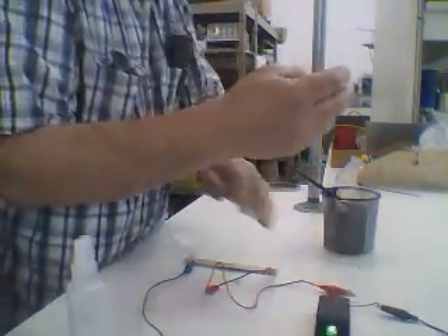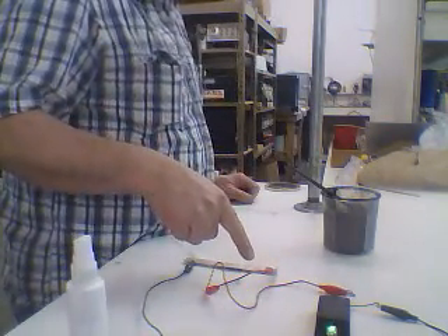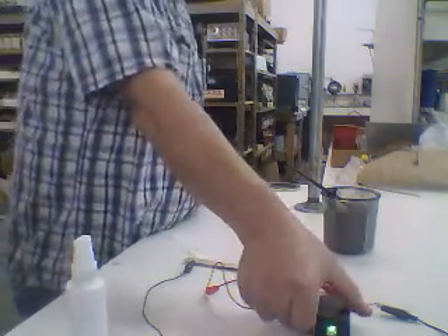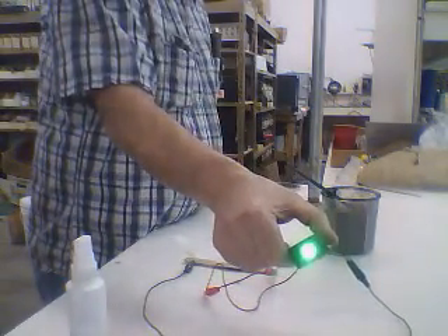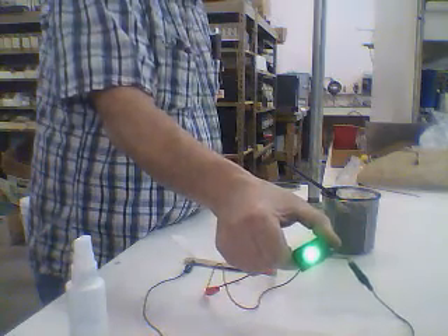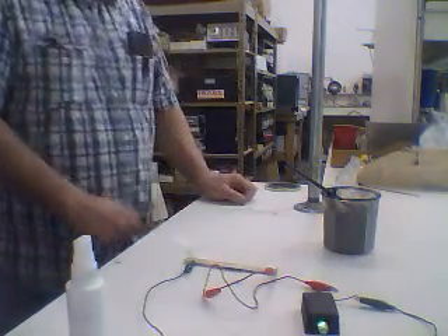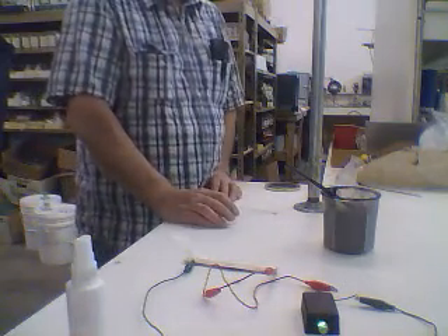So now I've given you two things here. I've given you the one-way gate on the positive and the one-way gate on the negative. It's a strong battery, it's a strong battery. Thanks for watching.